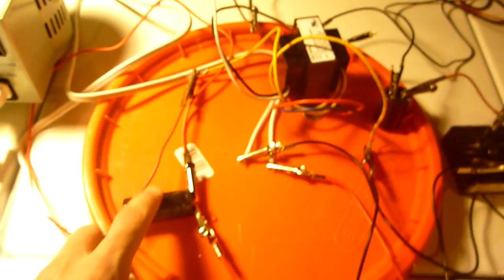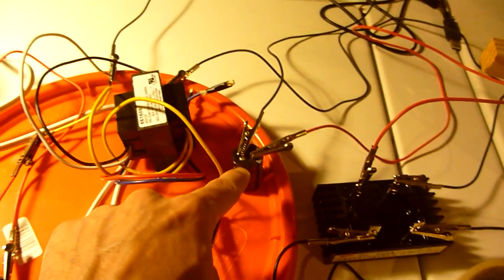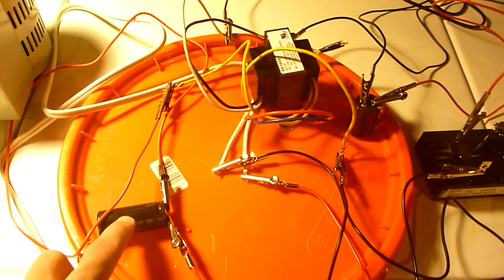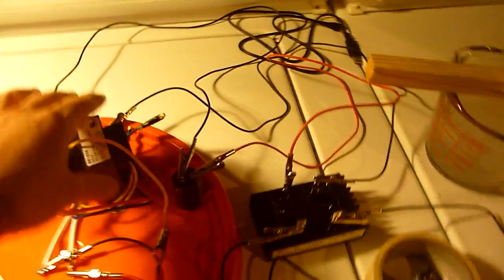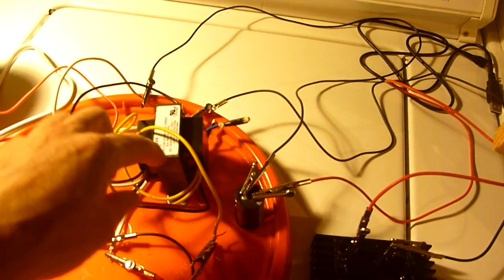If you don't use these capacitors — if you don't put a capacitor in series there — you're going to smoke your transformer. That actually happened to me; you're going to smell it burning.